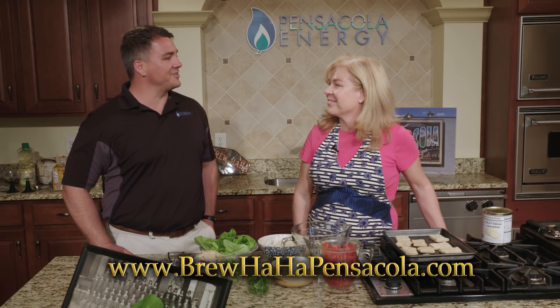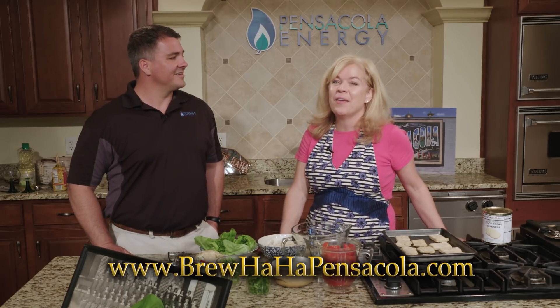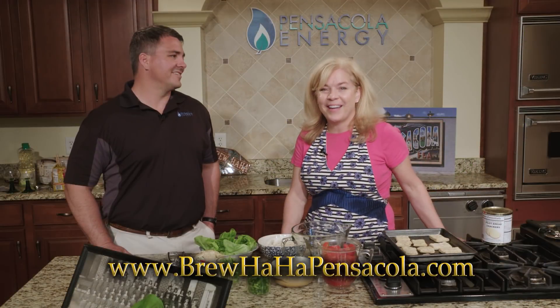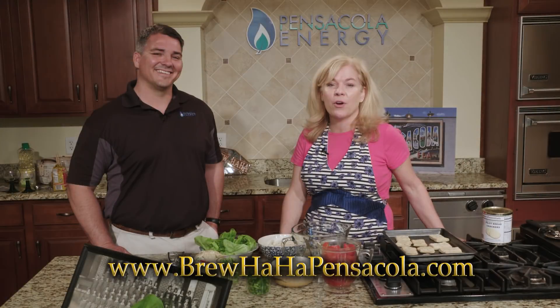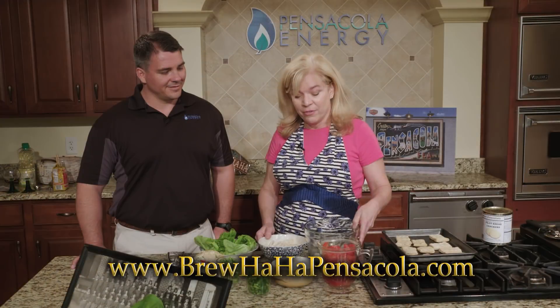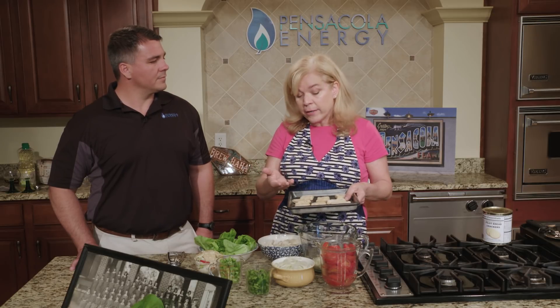Thank you so much for being on the show, Angela. One of the things we're really enjoying about Brouhaha, since we have a Pensacola history theme, is that a lot of the memorabilia really spurs conversation between the older generation and the younger generations. We recently had a customer — she's become a regular — Mrs. Mary Mock. She is an East Hillian, lives in the East Hill area, and shared some recipes with me. One of the ones she shared was gazpachi, and it's something that actually originated in Pensacola — truly, the first time it was ever made was in the Pensacola area.